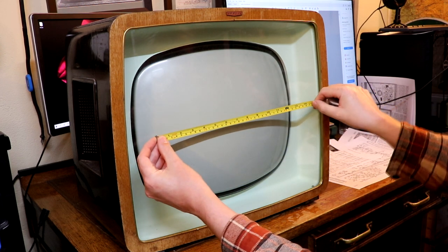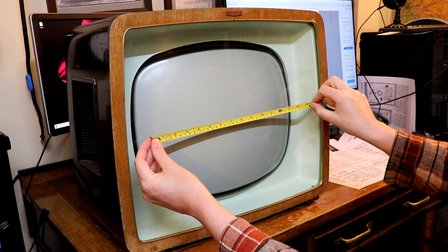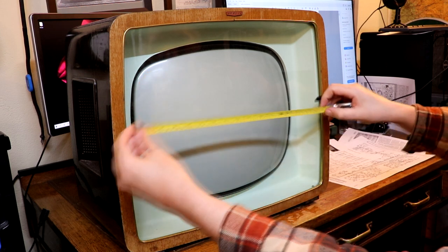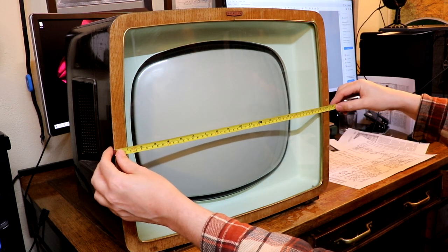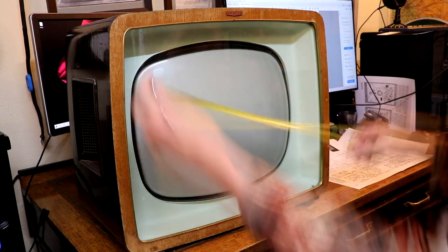I'm just wondering where the screen size was measured from. It's about 15 inches cross-cornered - you wouldn't measure it like that, surely. 21 inches doesn't seem to fit any of those measurements.